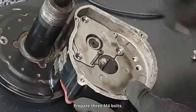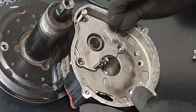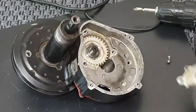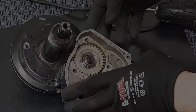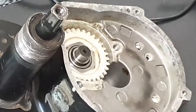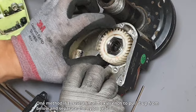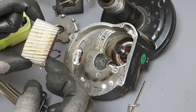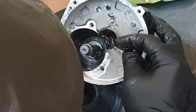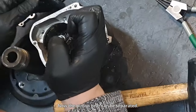Prepare three M4 bolts. Use snap ring pliers to remove the snap ring from the pinion gear. There are two methods to remove the nylon gear: one method is to use a small hex wrench to pull it up from below and separate the nylon gear. There is also a snap ring inside the pinion gear, so remove it. Now the pinion gear can be separated.